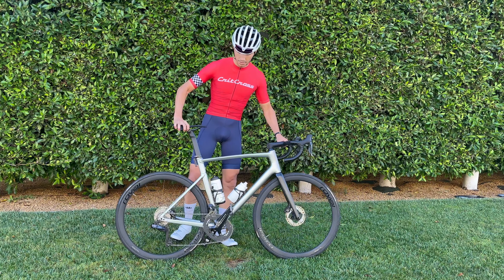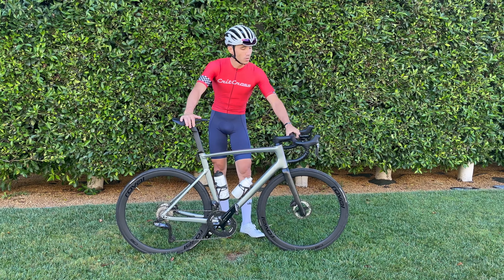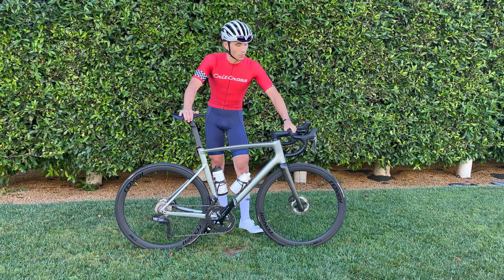Lizard Skins bar tape. Wahoo GPS out front with the Roval mount on there.